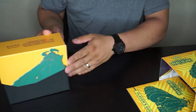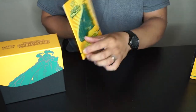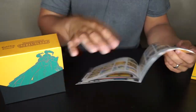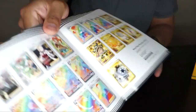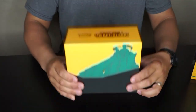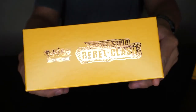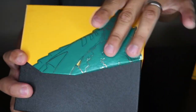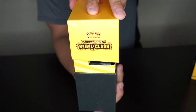Very nice on the inside too — look at that! You can see Cinderace and Inteleon on the interior. There goes the player's guide. Since it's a new collection, there are different rainbows, golds, full arts and everything like that — pretty cool. The top is nice and shiny, and Copperajah on the sleeves looks great too. Let's open it up!